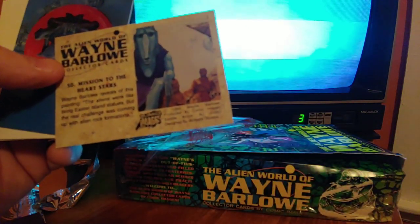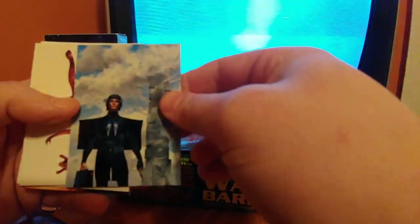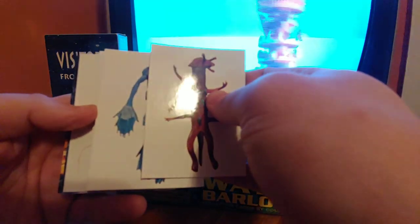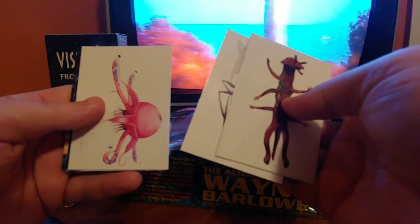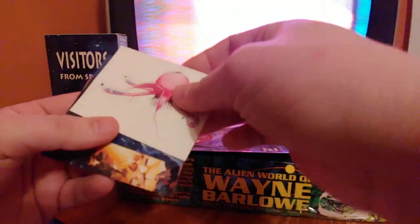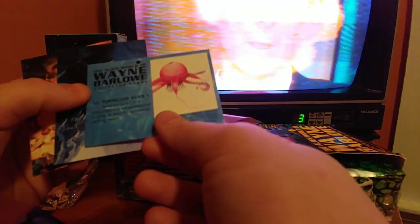Easter Island aside, if you're going to come up with alien rock formations, that would be the easiest thing in the world. Got another one of this dude. Kind of cool — this thing, this thing. My favorite alien — the boob alien. He calls it 'tentaclet' but it's really a boob alien.